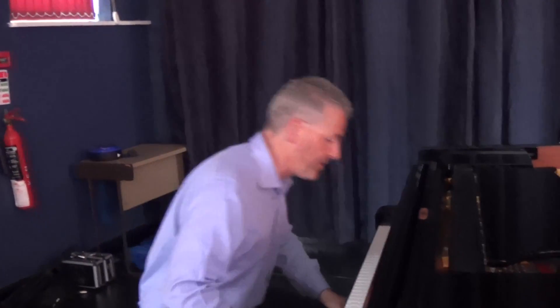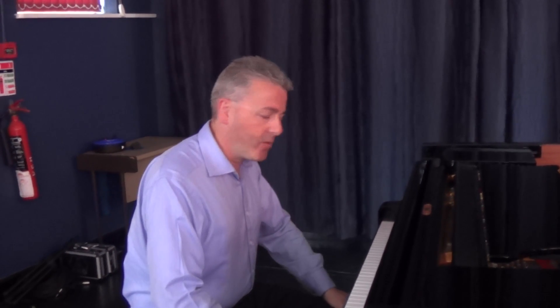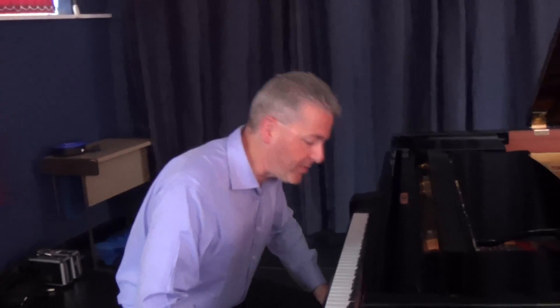Welcome to Lesson 15 of the Blues and Boogie Woogie Piano Series here on the Steinway. And of course that was Honky Tonk Train Blues by the late great Meade Lux Lewis. We haven't talked about Meade Lux Lewis and I'd like to spend this lesson just talking about him, because he's one of the greats.